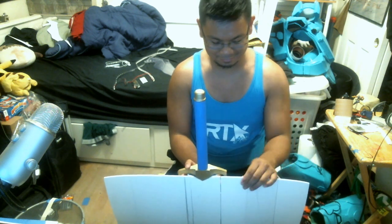This is for RTX, which is in two weeks, so it's almost done. I just need to figure out some other details, but it's getting there.